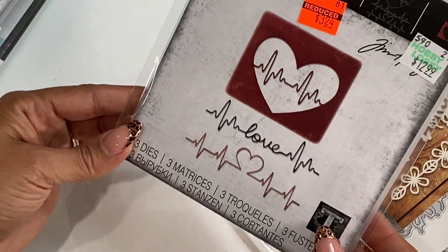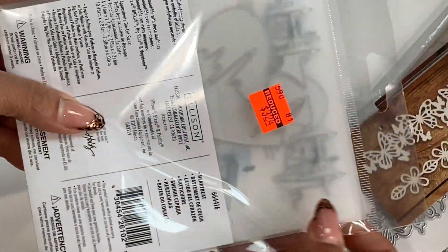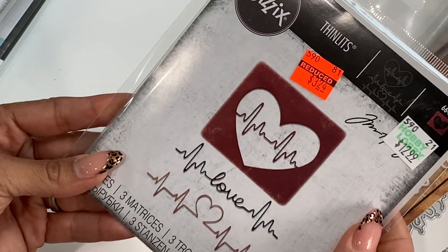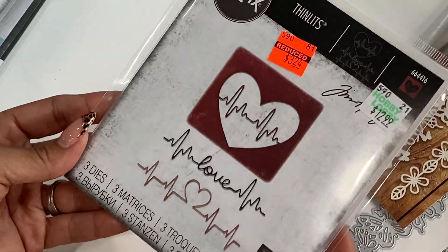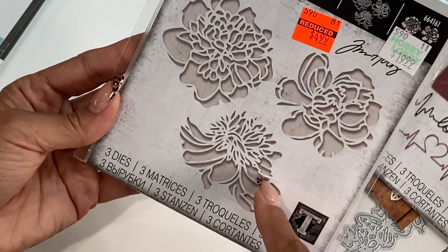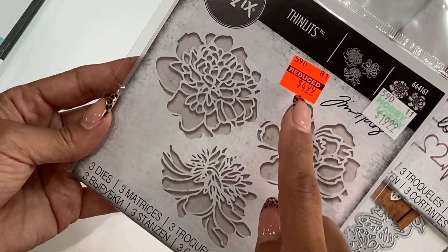I picked up this Sizzix thinlit — it's the heart, and then it says 'love.' This is what the dies look like. I just thought this was cute and it was $3.24. I also picked up this thinlit that has three different flowers — I thought those were really, really pretty. This was reduced to $4.99.